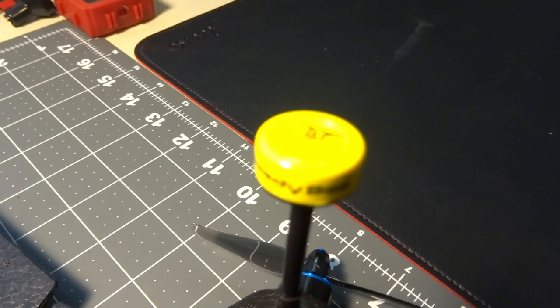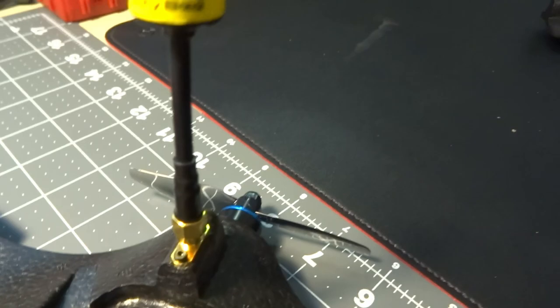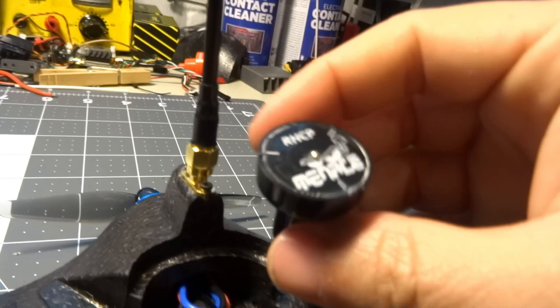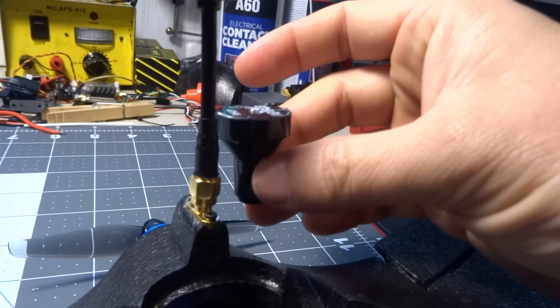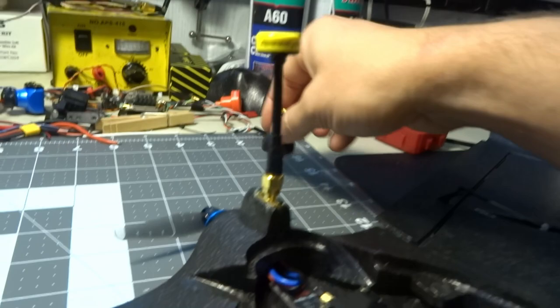For the antenna I have a little Speedy B antenna — it's one that I flew on my Dart 250 for a while. I was actually going to use a Menace RC pagoda-style antenna for a lower-profile look, but I like the taller stem on the Speedy B to get it a little higher so it doesn't get shadowed by the battery on a return trip flying overhead.